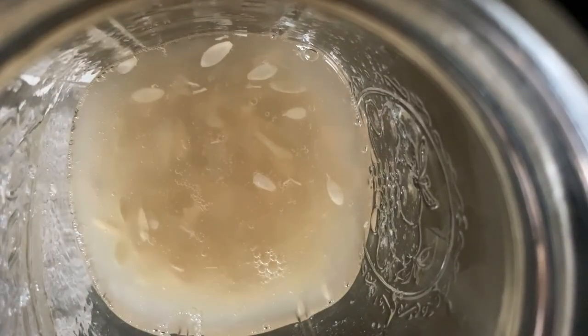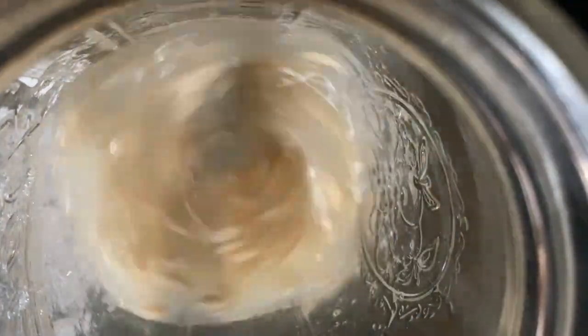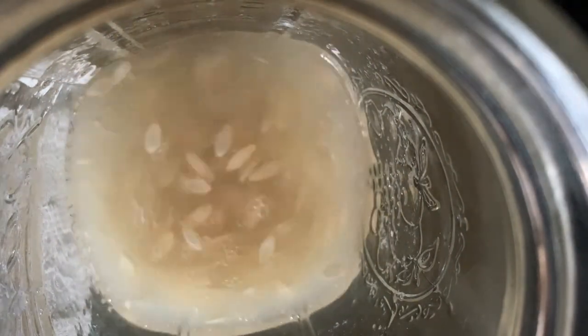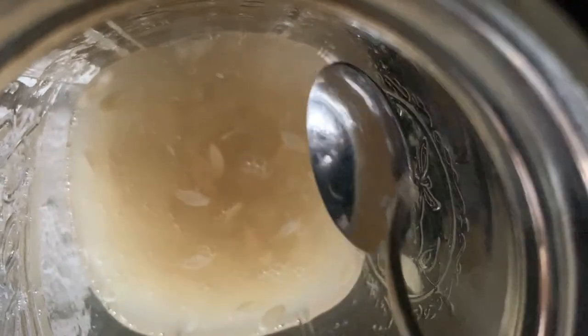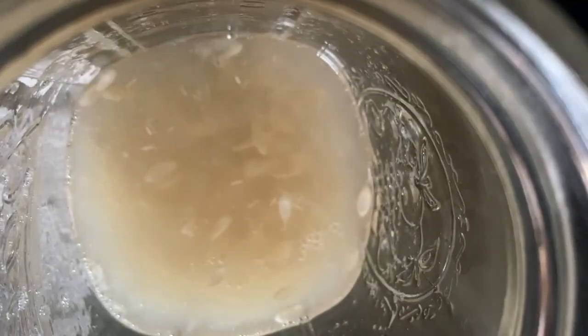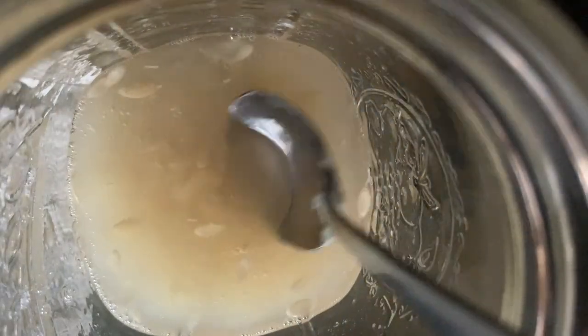So once I've scraped that top layer off, I'm just going to give it a really good stir. Basically what we're trying to do is ferment them a little bit so that outer layer breaks down, but I'm still just at the moment getting off all these seeds that aren't fully formed.